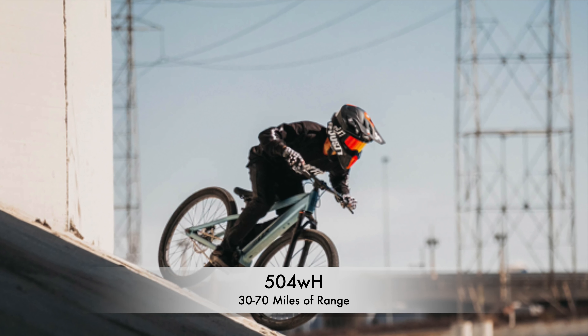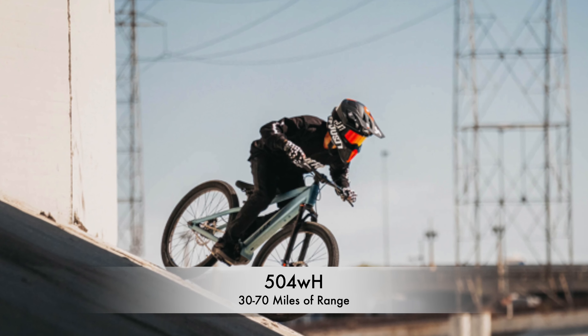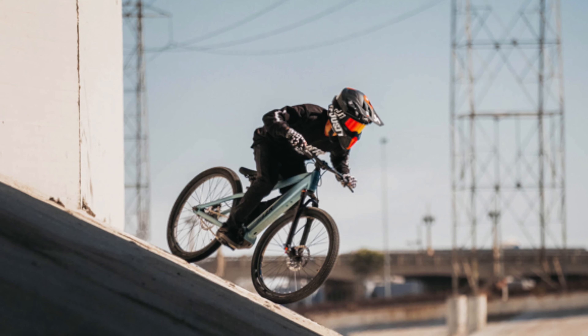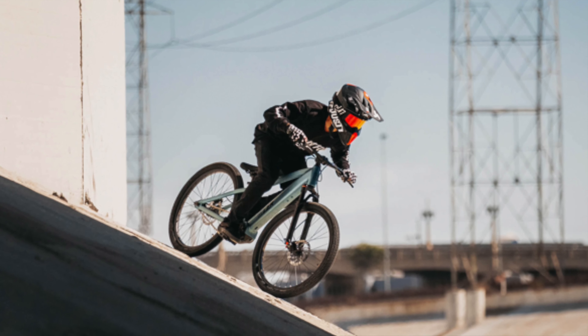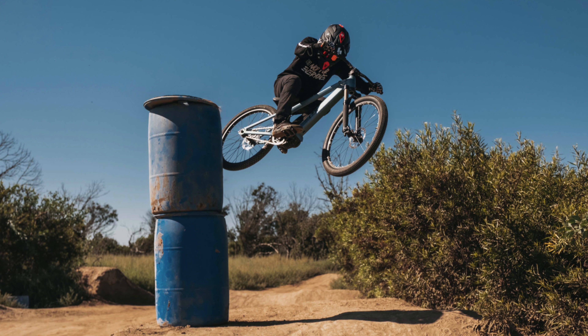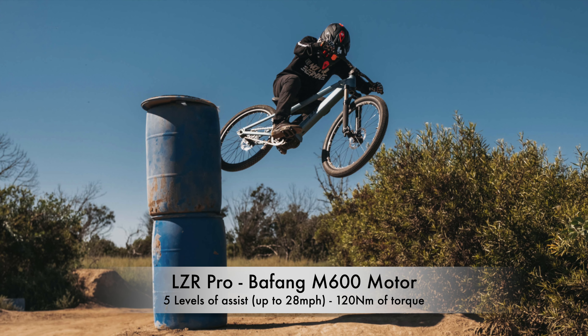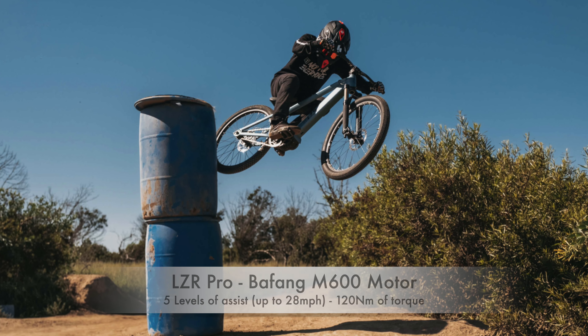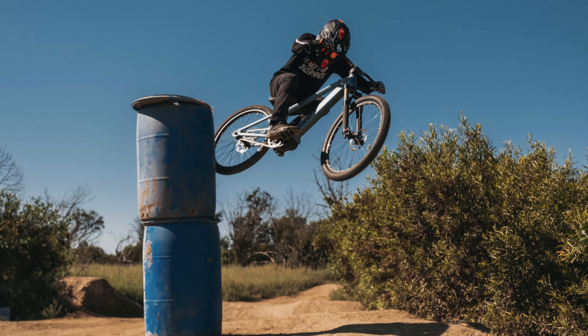The battery has a capacity of 504 watt hours, which will give it about 30 to 70 miles of range depending on your assist mode. The expected charge time from empty is about 7 hours. The Laser Pro comes with a 900-watt Bafang M600 mid-drive motor that has 5 levels of assist and provides an astonishing 120 Nm of torque.